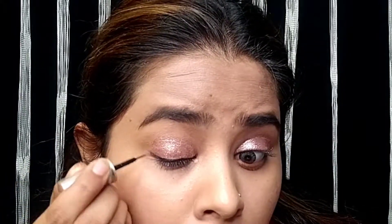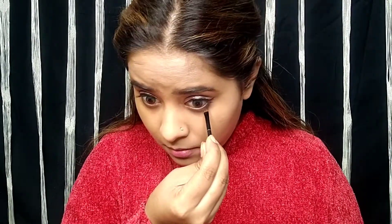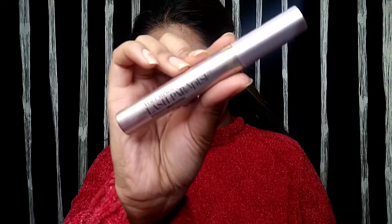Then I use a Lakme liner — a very basic liner. I have drawn it like this on the upper eyes. You should also apply it to the lower eyes to balance out the look.